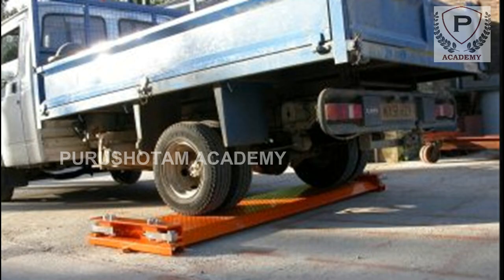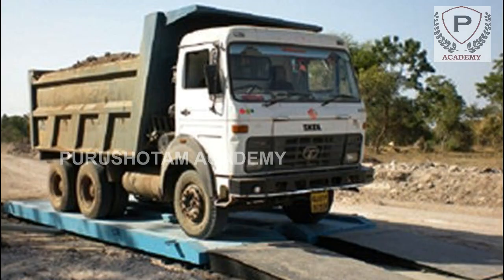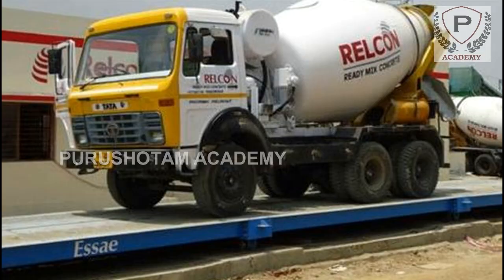Weight bridges are usually mounted over a concrete slab, though they can also be mounted over an open pit with support at the edges of the bridge. The weight measurement is accomplished by a collection of load cells distributed under the bridge according to the type and maximum weight of the vehicles to be weighed.